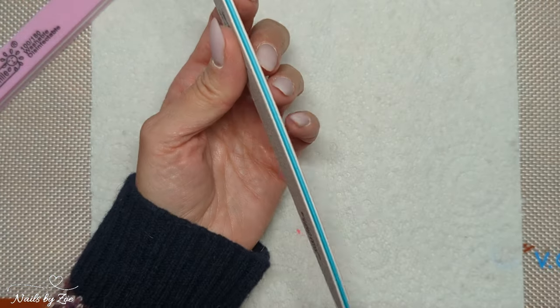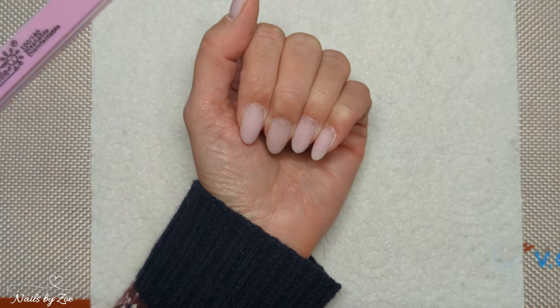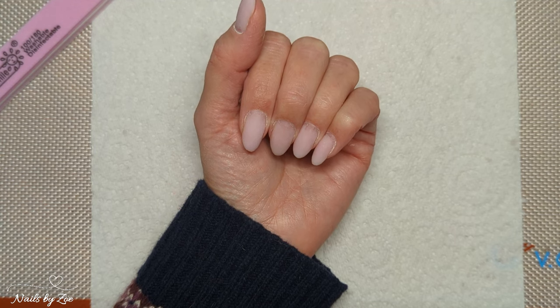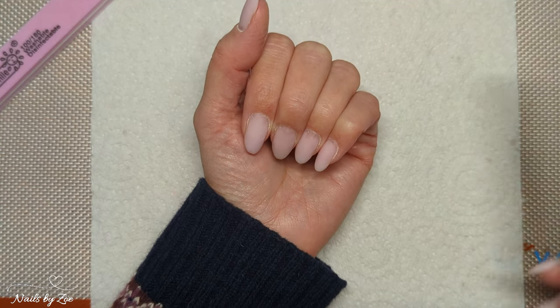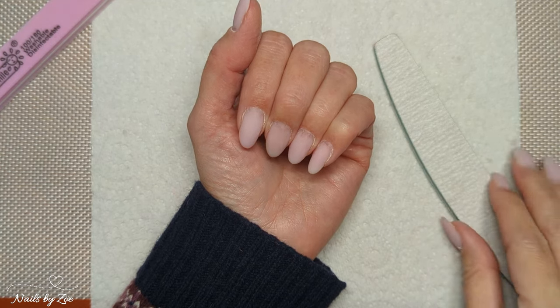I just wanted to show you how I shape my nails. The question was specifically about a rounded shape, and so that's what we're going to do — that is generally what I do with my nails anyway.